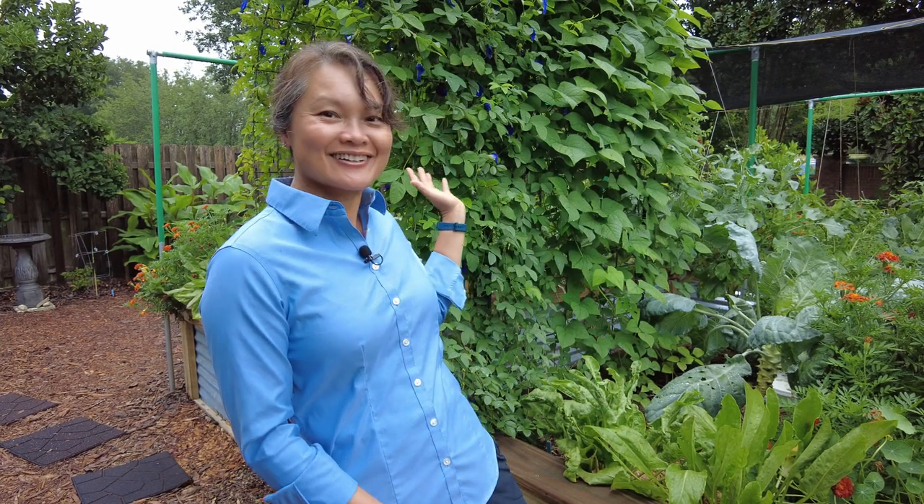We had planted a bunch of squash vines and imagined that by this time — middle of June — it would be fully loaded with little baby squash and lush, just like our bean trellis here. That didn't happen. We'll tell you why and share the lessons learned along the way.